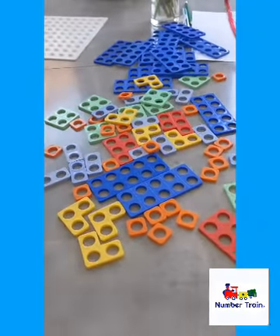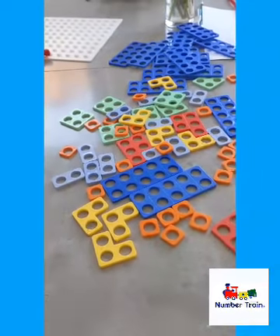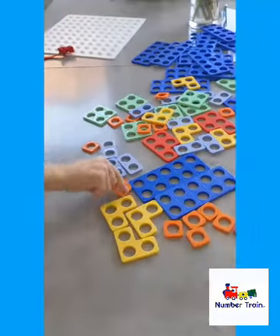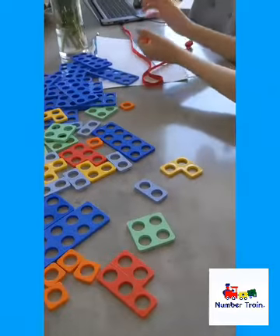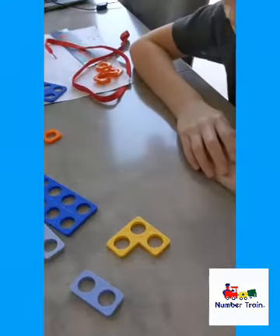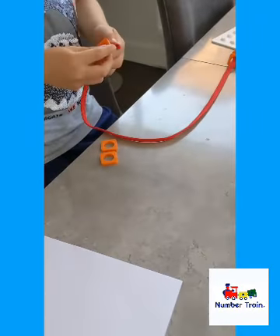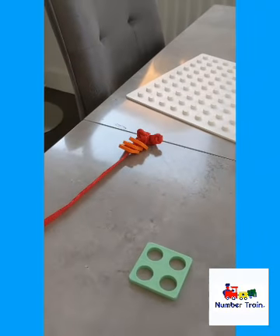Right boys, are you ready? Can you find the number 6? Okay, so they've heard what I've said and they've both gone with all the ones — that's a nice easy one to do. So they thread them on — thread them onto your string — so they've got a little bit of fine motor skills too, having to go threading them on. Sometimes they fall off so I've just tried to keep them on the table today.